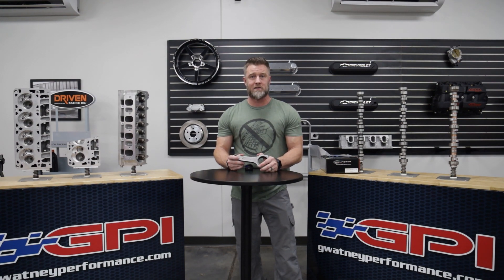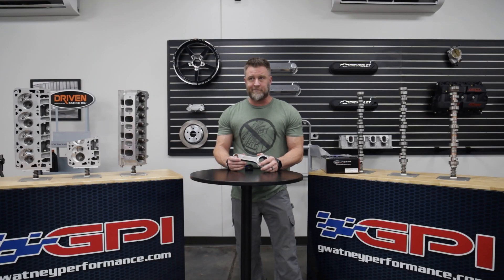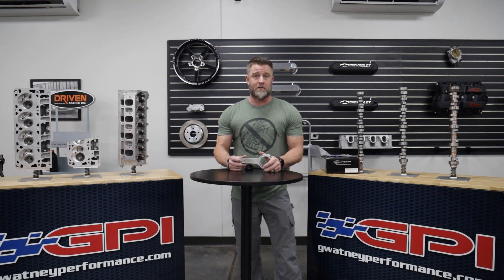We use these connecting rods in our Gen 5 LT drop-in piston and rod combos. We've also used these connecting rods in 800 horsepower naturally aspirated builds to 1,000 horsepower power adder builds.